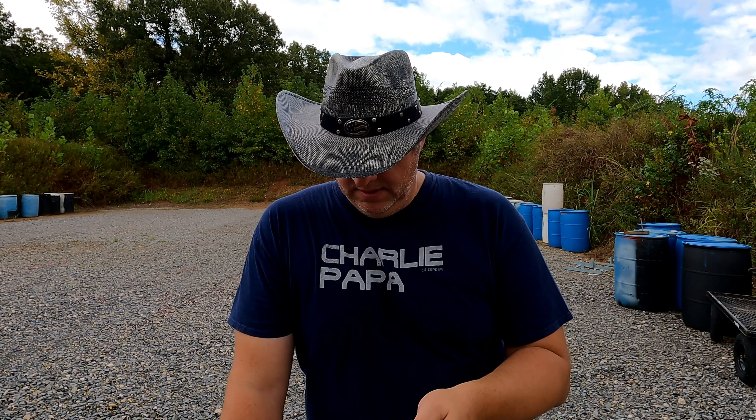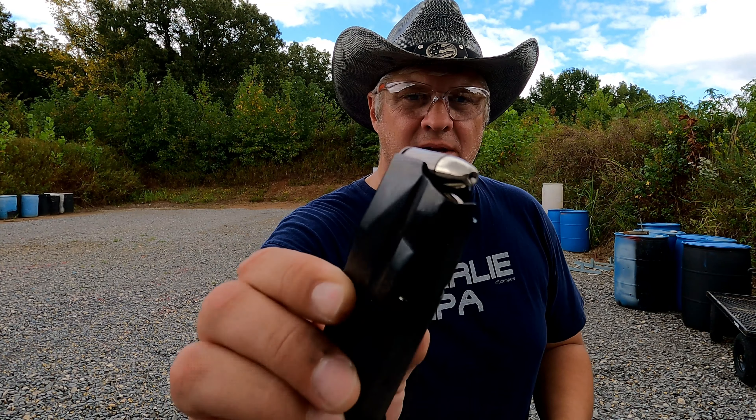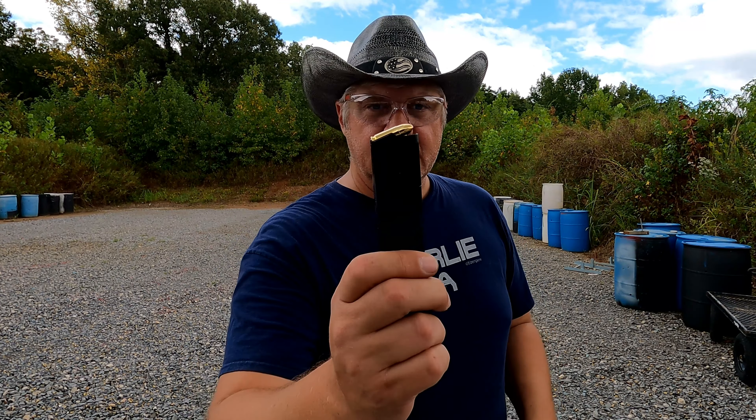I've got some defensive rounds — I'm going to load up a few of those and then load up another 21-round mag for a slam test. I want to slam the mag in to see if the slide goes forward, because it felt like it did that on the last one. For the defensive ammo I'm using the MHP — I had 10 rounds left in that box so that's what we'll shoot. For the slam test I'm using the remaining Fiocchi, 13 rounds. We'll do the defensive rounds first, then the mag slam.